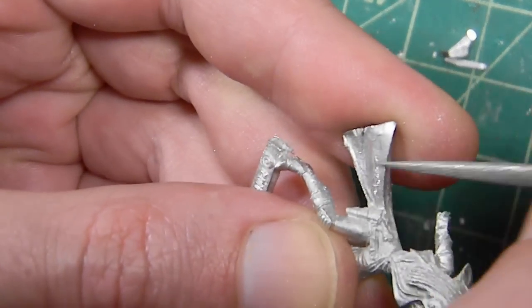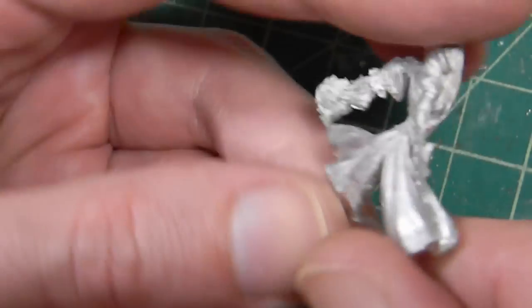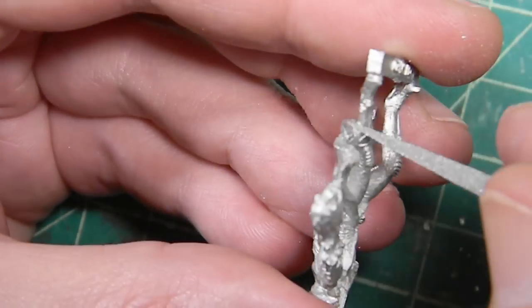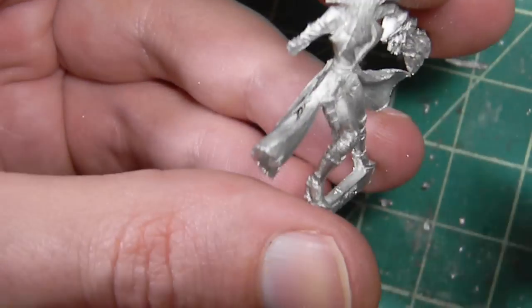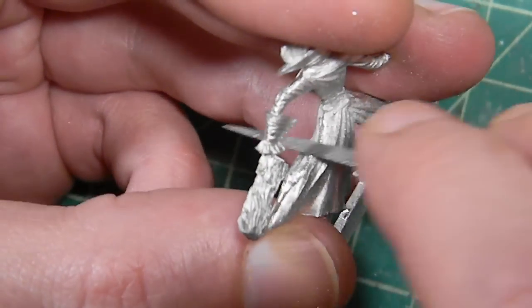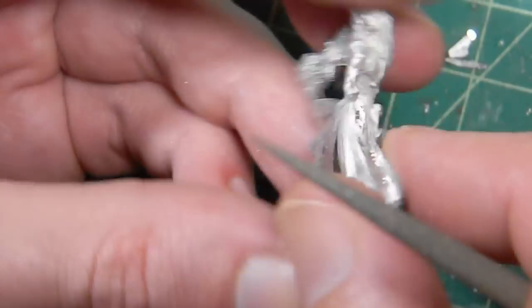As you're filing, just keep turning the figure around and follow the mold line, because it should go in the same line all the way around the figure. Occasionally you'll have two mold lines, and that's because they cast the figure and it didn't turn out 100% perfectly, so they put it back in the mold and added a bit more pewter.